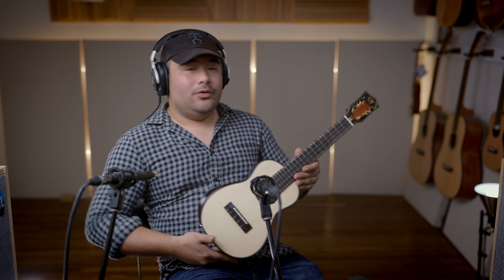This is the L2 CSE — the Concert Spruce Ebony. We got really nice spruce here on the top, very tight grain or super figured. And we got ebony for the bridge, fingerboard, and also the faceplate.